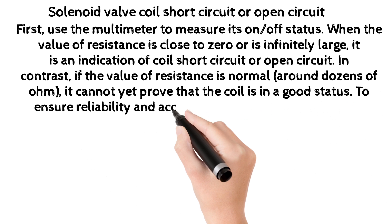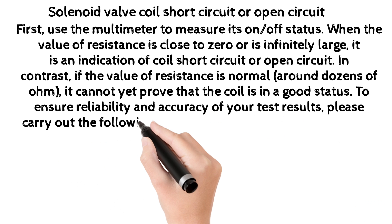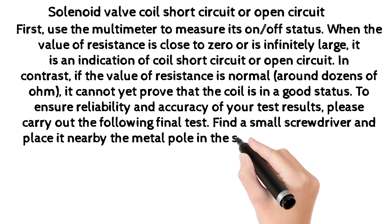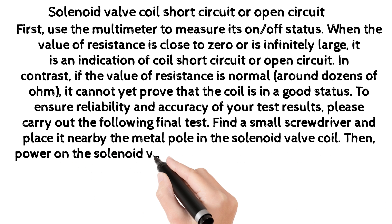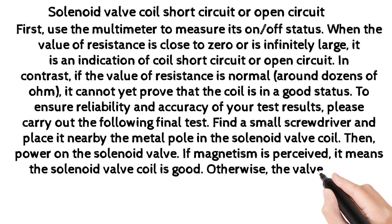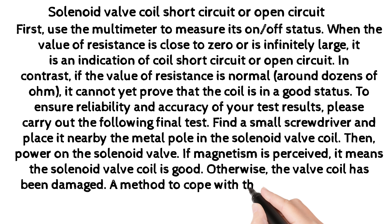To ensure reliability and accuracy of your test results, carry out the following final test: find a small screwdriver and place it nearby the metal pole in the solenoid valve coil, then power on the solenoid valve. If magnetism is perceived, it means the solenoid valve coil is good; otherwise, the coil has been damaged. The method to cope with this problem is to replace it with a new solenoid valve coil.